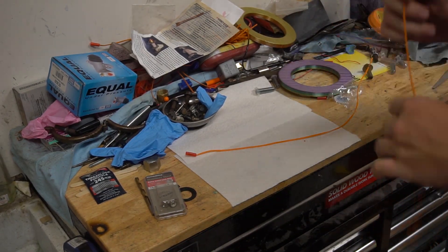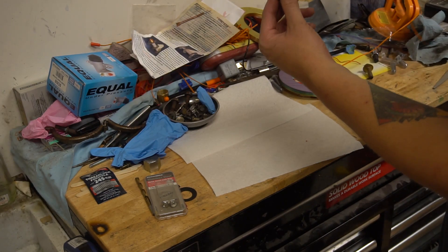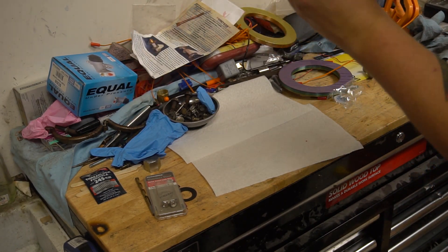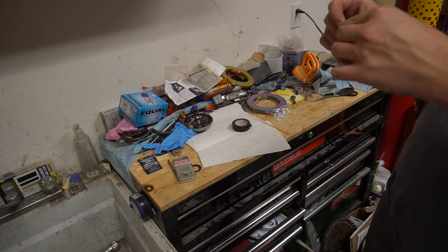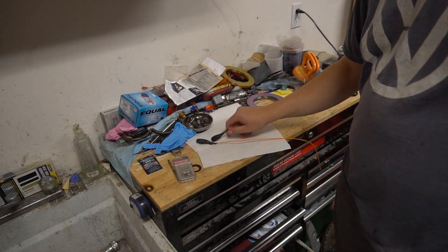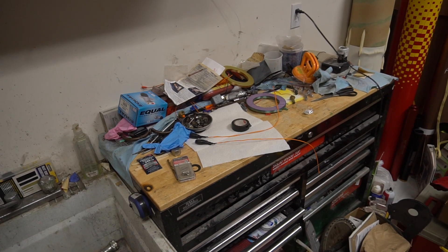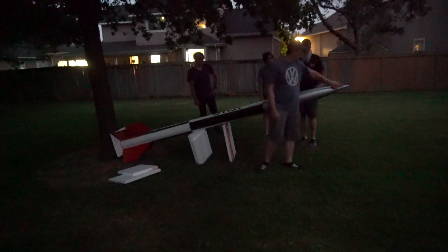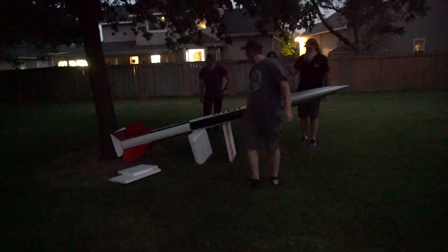Now we're onto creating ejection charges, which I've made a video on before, but I felt it was worth leaving this in because these are undoubtedly the biggest ejection charges I've ever made in my life. Our starting point is a hefty six grams of 4F black powder. To put everything in perspective, I think the biggest I've ever flown before was four grams. This is an old school Curtis gel tip nose cone and if this hits the ground hard enough it's just gonna break the whole tip off of that nose cone.